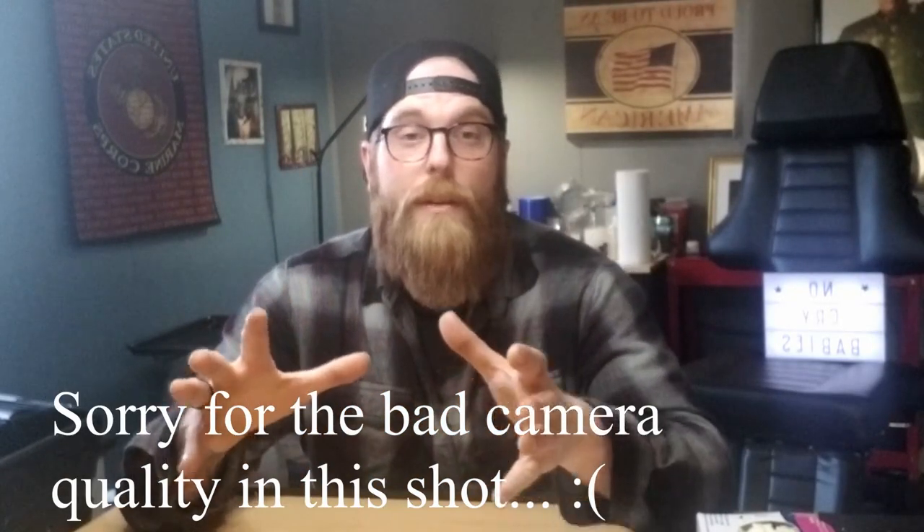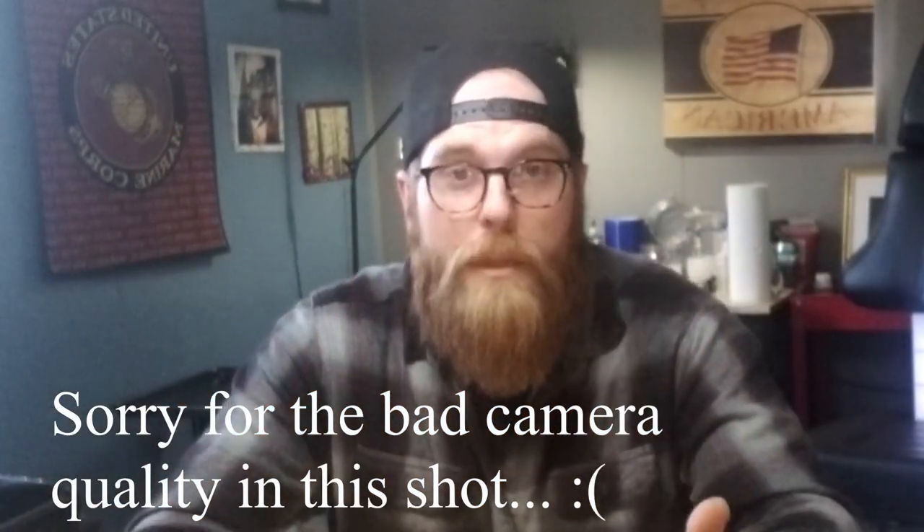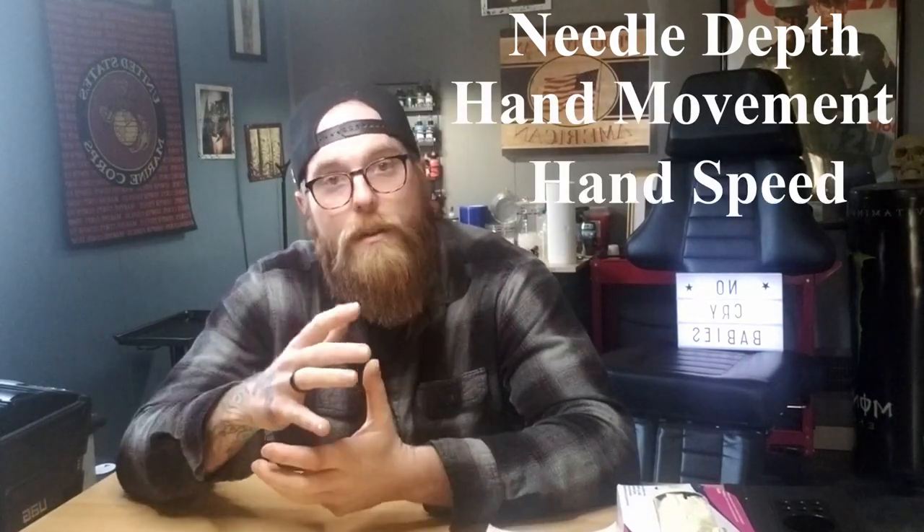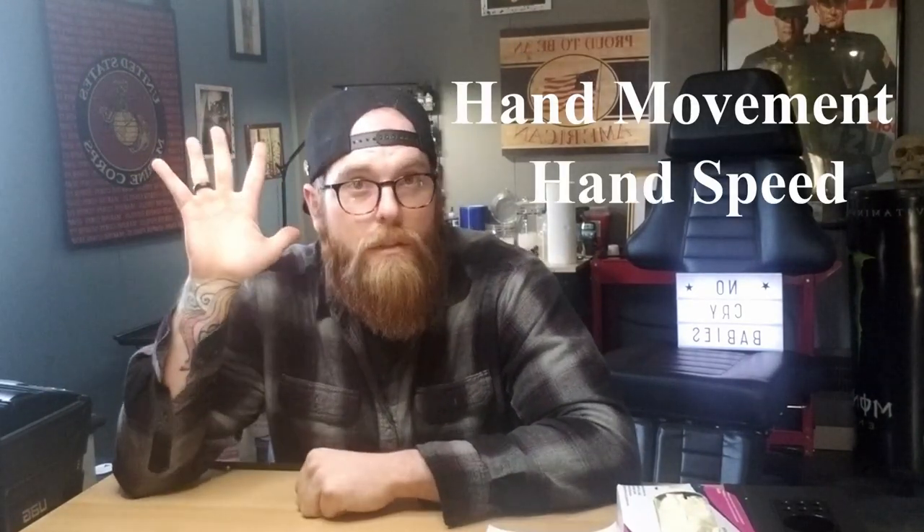When I first started tattooing, the biggest and most important thing to me was pulling a clean line. I always had a hard time floating my needles in the skin. This was a technique I used to really help get my hand accustomed to depth, movement, speed — all those things. If you do this just five minutes a day, you are going to see improvement with your hand control and your needle depth. It applies directly to tattooing.